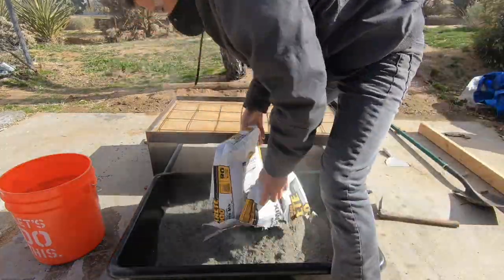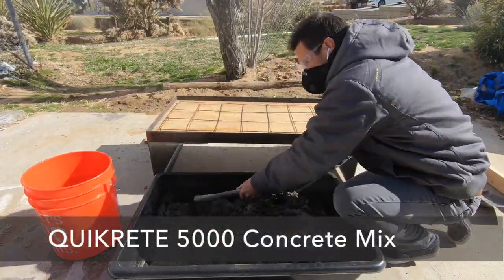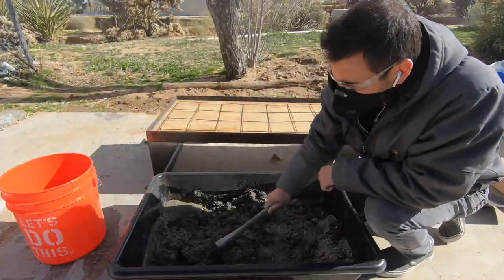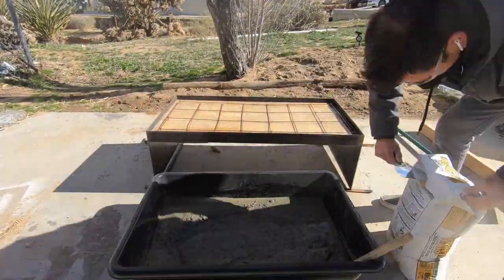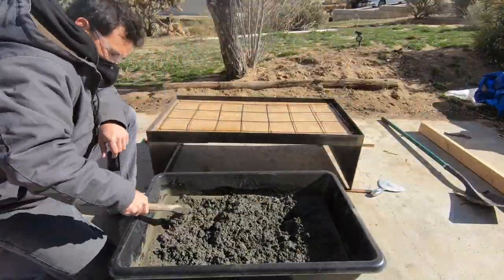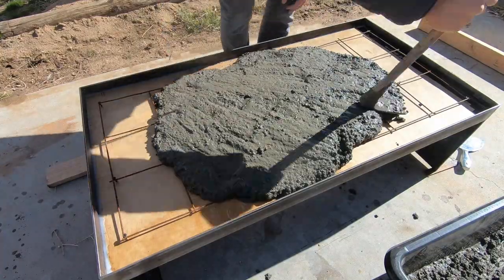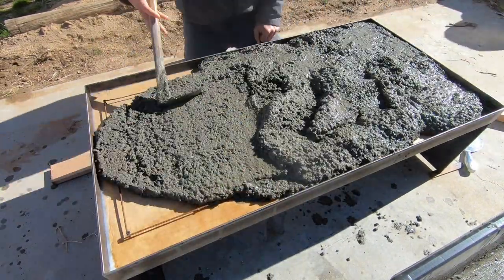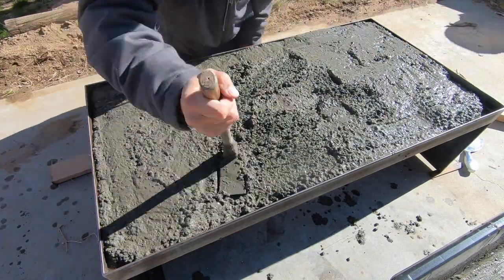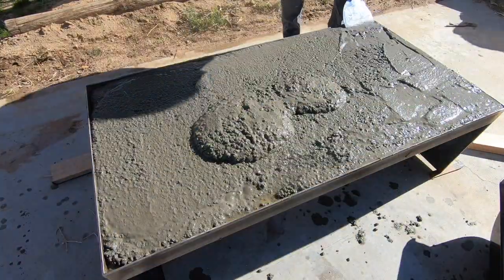I mixed and poured the Quikrete 5000 concrete mix in a mixing tray using a small hand hoe. I find that a hoe is easier to mix concrete with than a shovel because you can just keep pulling it rather than having to lift up a pile of it and flip it. I shoveled the wet concrete into the mold and pushed it down through the reinforcing mesh and into all the corners and edges.